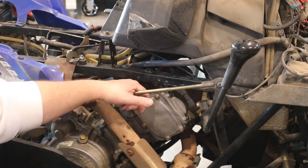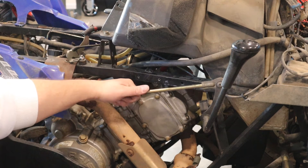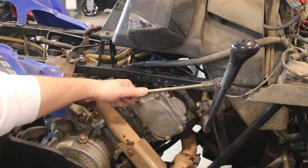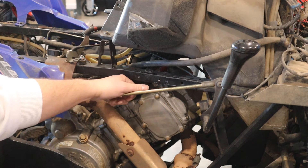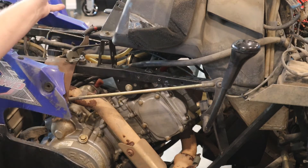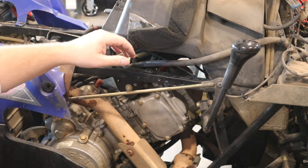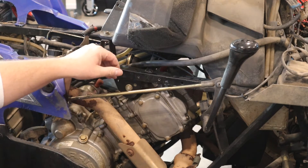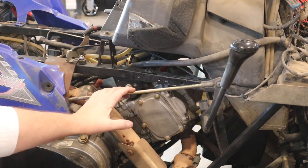So we're dealing with a 2004 Sportsman 500 HO. This is a test ATV that we've been using for this project and developing our own SurePower module. It's not running at the moment due to a carburetor rebuild and other things — it's a pretty well-worn ATV. We're getting it fixed up and almost ready to sell it.